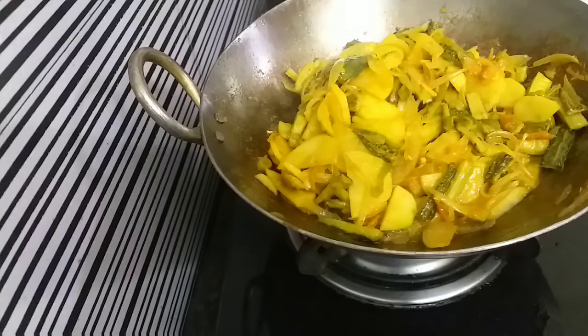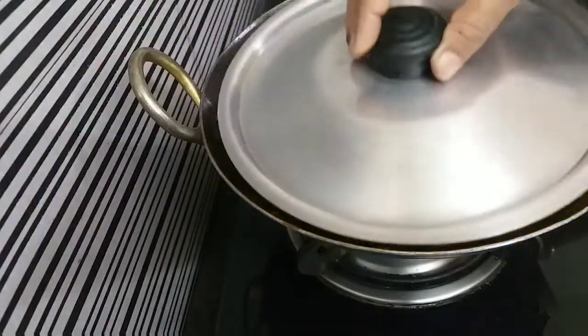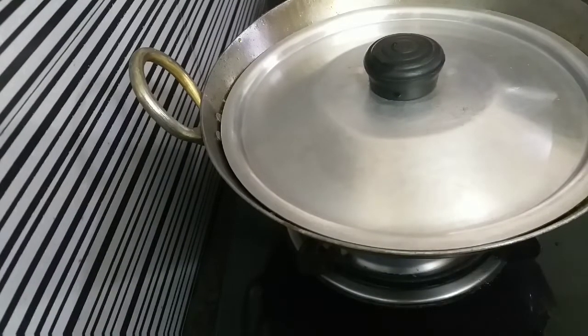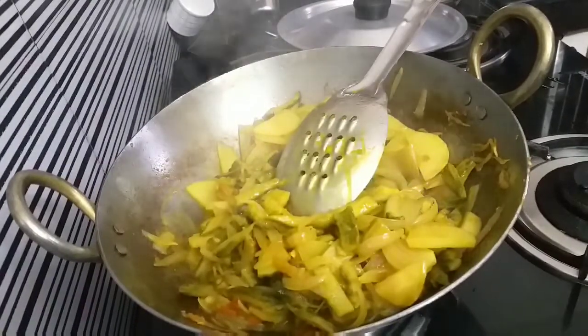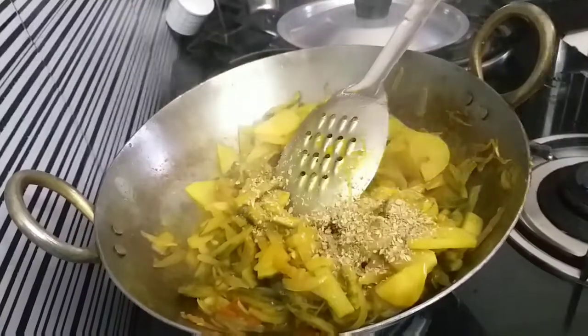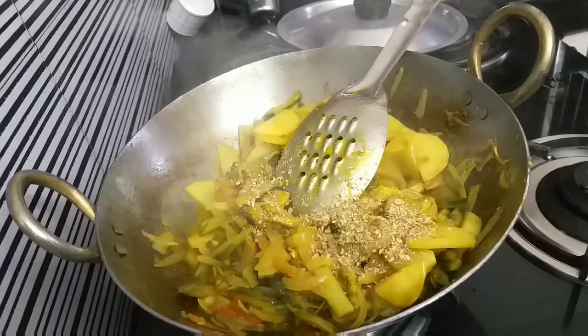Then we will have the oil in the oil. Please don't forget to make it better. The rice is ready — my own cooking. Put the powder in a little bit of oil. Put the pepper in the powder and put the pepper on the hot sauce.